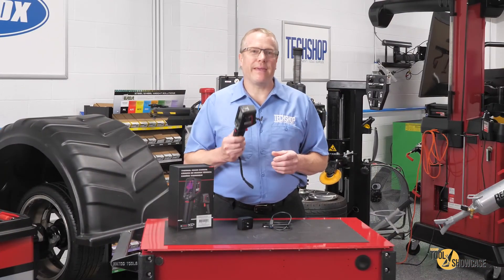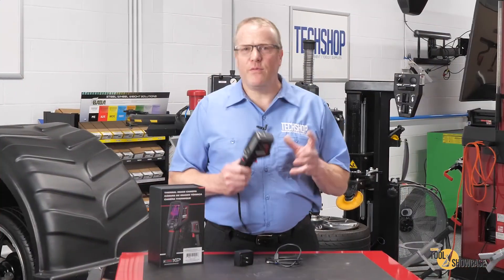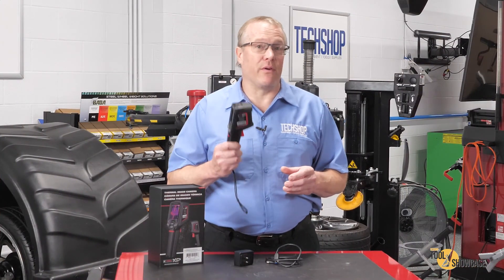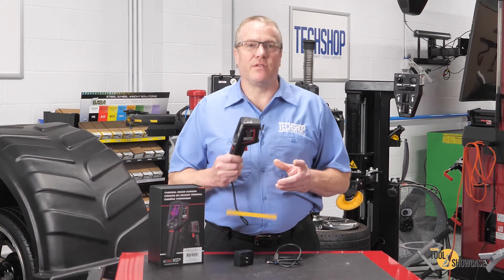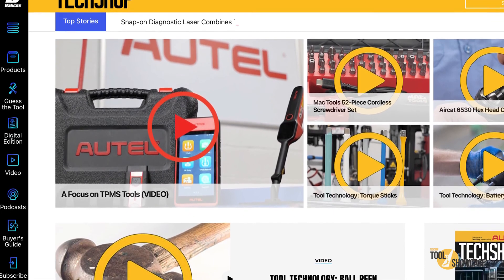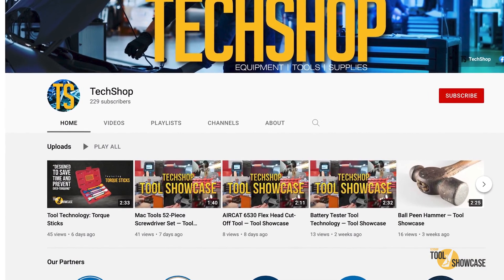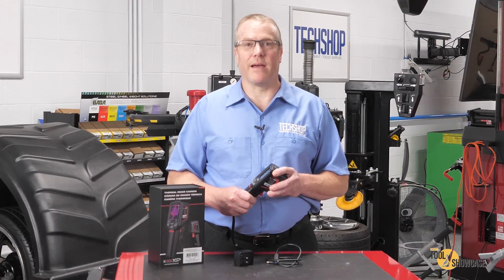So that's it for today — the KTI XD275 thermal imaging camera. If you'd like to know more about this or more of their other XD series tools, visit ktoolinternational.com. Don't forget to go to techshopmag.com for more Tool Showcase videos, or subscribe to our YouTube channel and never miss a single one. Thanks for watching TechShop's Tool Showcase — I'll see you next time.